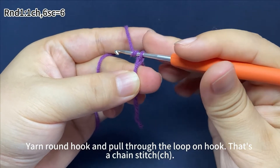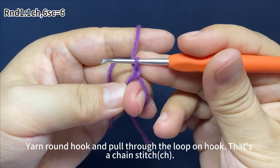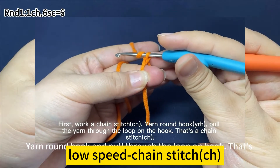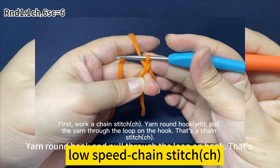Yarn around the hook, pull through the loop on the hook — that's a chain stitch. First, work a chain stitch: yarn around the hook, pull the yarn through the loop on the hook. That's a chain stitch.